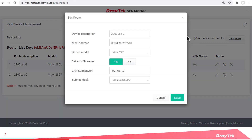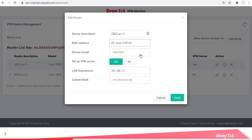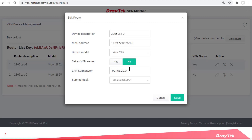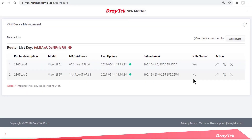Let's review the settings starting with the 2862 LTE. The description is correct. We have the right MAC address and it's in the correct format. It's going to be our VPN server, and our LAN subnetwork and mask are correct. Checking the 2865 LTE — description is correct, MAC address is correct, it's going to be our VPN client, and the LAN subnetwork matches the LAN subnet on the router. So we can now see that the two routers are registered on the VPN Matcher website. Their subnets and masks are clearly displayed, as is the status of each server or VPN client device. Our router list key up the top here we're going to need in a moment, so we'll copy that to the clipboard now.